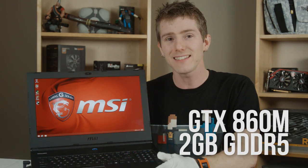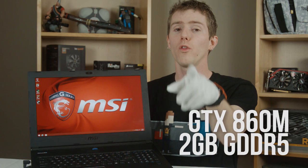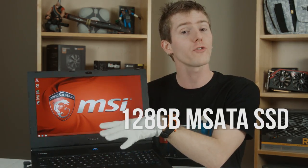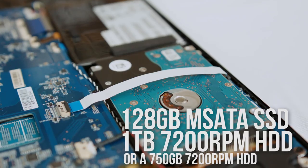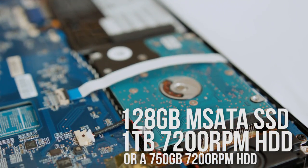It's got 16GB or 12GB of DDR3 memory depending on the SKU, and it comes with a GTX 860M 2GB with DDR5 memory graphics card. There's a Pro model coming later that will have an 870M and will upgrade the screen to a 3K IPS panel. For storage it has a 128GB mSATA SSD with either a 1TB or 750GB 7200RPM drive.